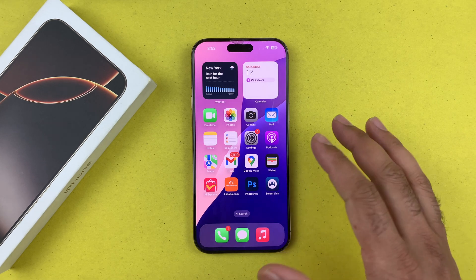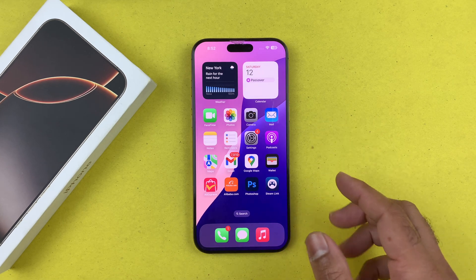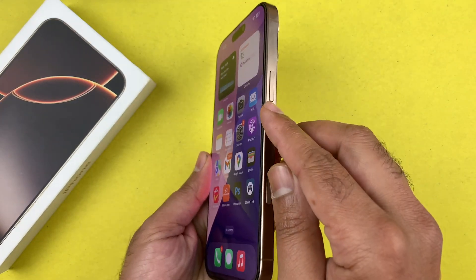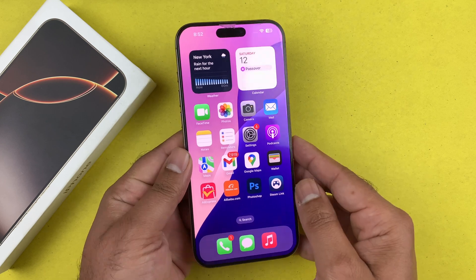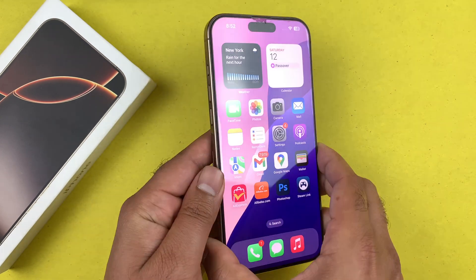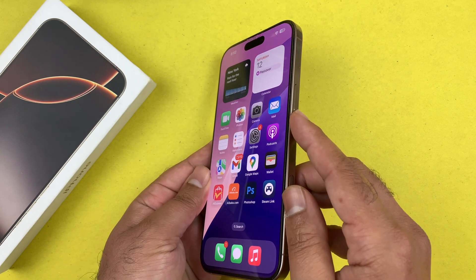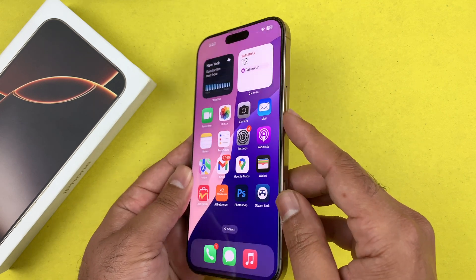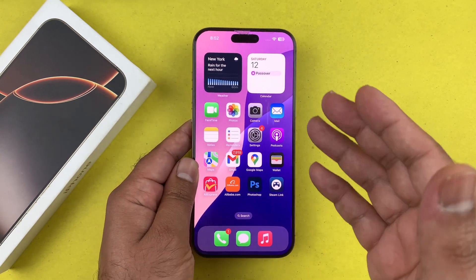To hard reset it, first locate your volume up and volume down buttons and the side power button. You need to follow this sequence: quickly press and release volume up, then quickly press and release volume down, then press and hold the side button until the screen goes completely black and the Apple logo appears.